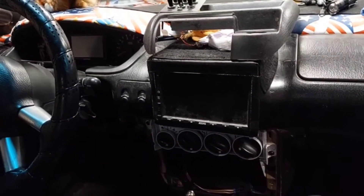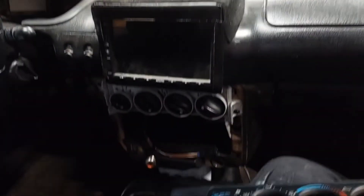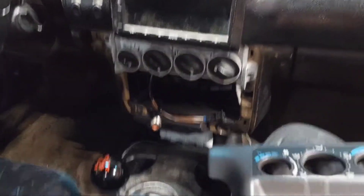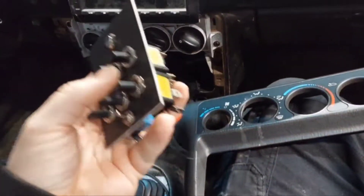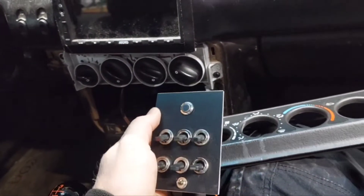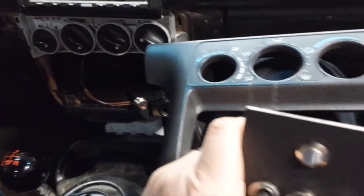Here we are again — this time I'm finally going to start working on getting this ignition control put in. You can already see this area is empty because I have the radio up here. I'm going to take this switch panel that you might have seen in a previous video — it's set up to go on a PT Cruiser dash for a future installation, but I've got plenty of these plastic pieces anyway.